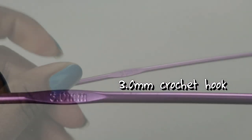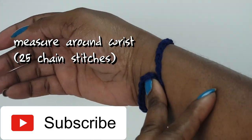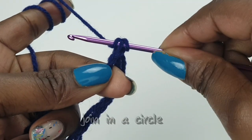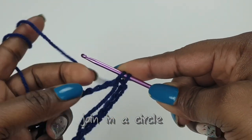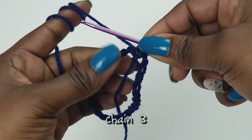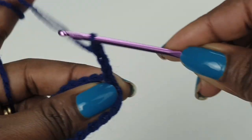With a 3.0mm crochet hook, we're going to make the wristband. Make sure that you measure around your wrist. Now we're working through the back arm — pass your hook through to make a joined circle, slip stitching around like so. Now chain 3; your 3 chain stitches count as your first double crochet.